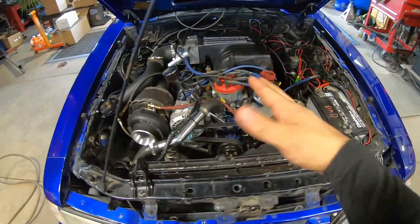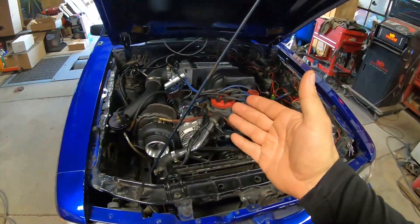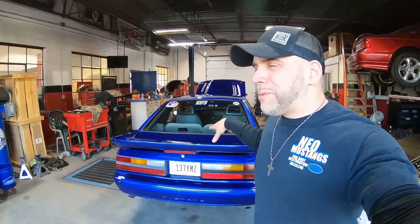Last time we were here, we made 340 wheel and it was lean as hell. We started getting pressure drop, we didn't have the proper wiring, and we were getting clutch slippage. There were a lot of problems last time, but that's what a dyno is for — it's a tool to see how your Fox body really is. It was able to tell me what I needed to do, which I covered in that other video on the changes we needed to make to attempt to make good power on this setup.